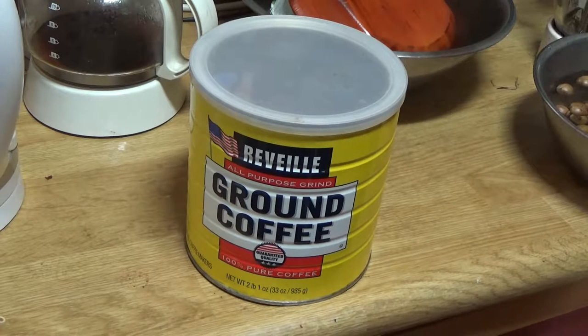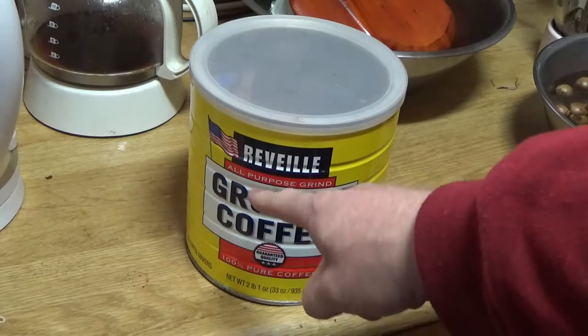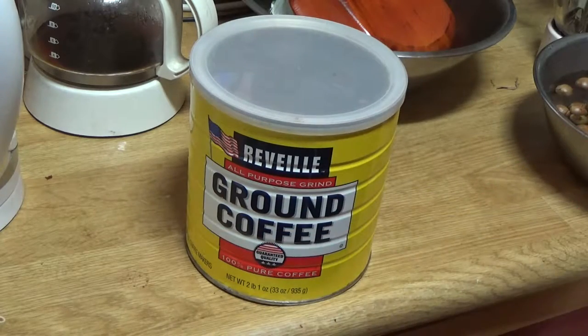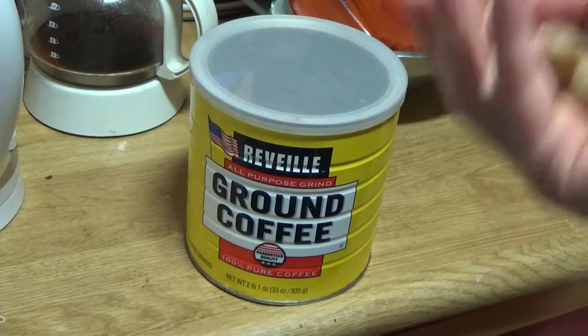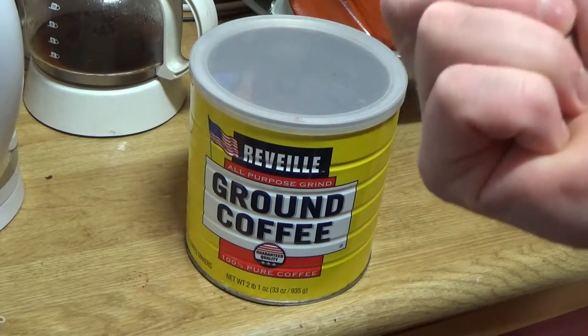How are you all doing today? Today we're going to do a little cooking. What we're going to do is create our own coffee. And I'm not talking about the ground coffee that you get at your typical store. I'm talking about acorn coffee. That's right — you can use acorns to make coffee.